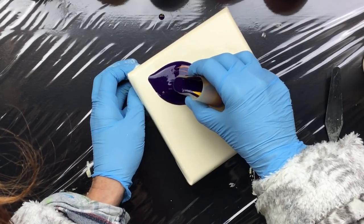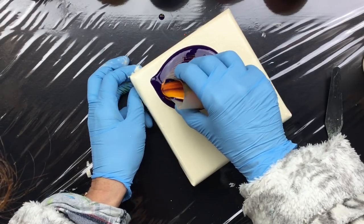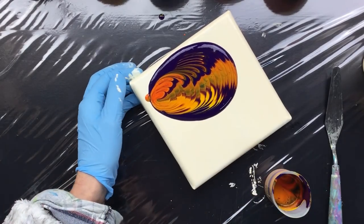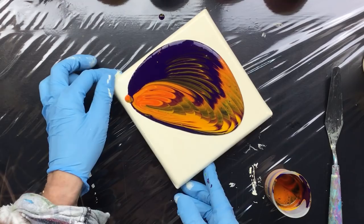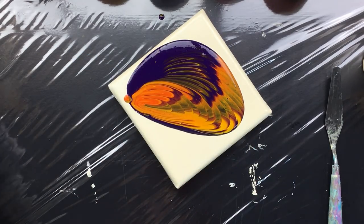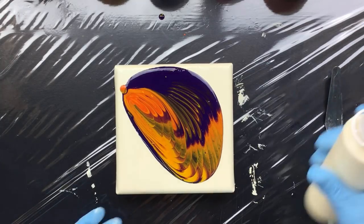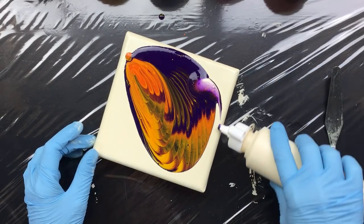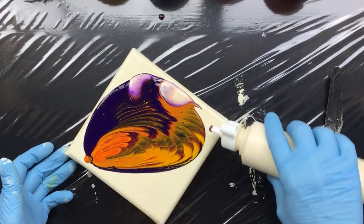Here we go, I'm going to do this really carefully. I think that's a little bit too much tilting. That's more than enough because of course we want to get some of those nice round spots and let it flow over the side.